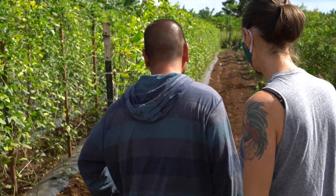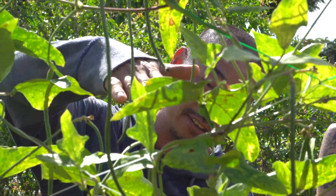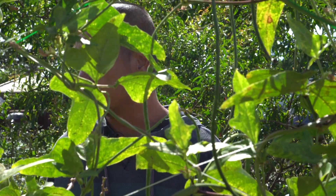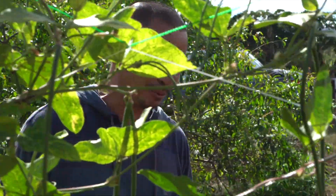This is the long beans. Sometimes they'll be longer than this, like a yard long. But right now they don't quite get there — they're like medium beans, but they're long beans.